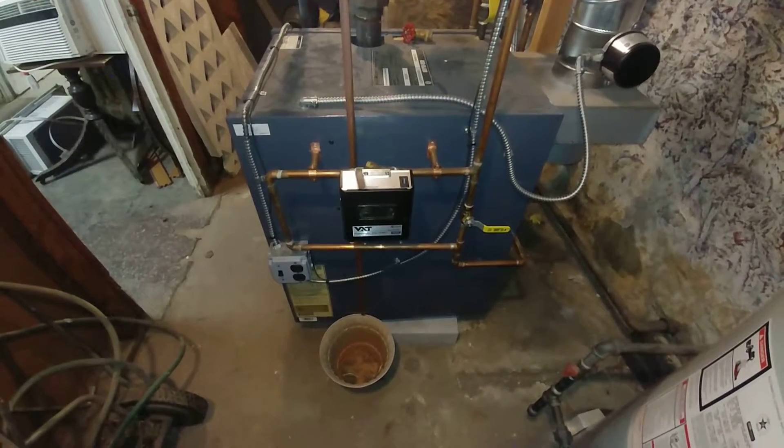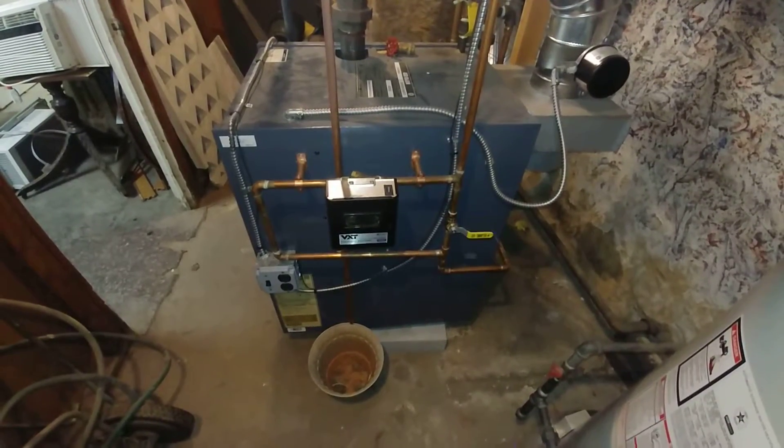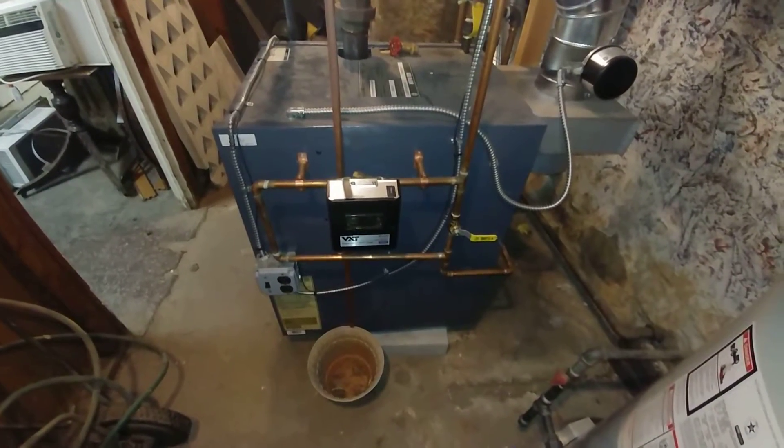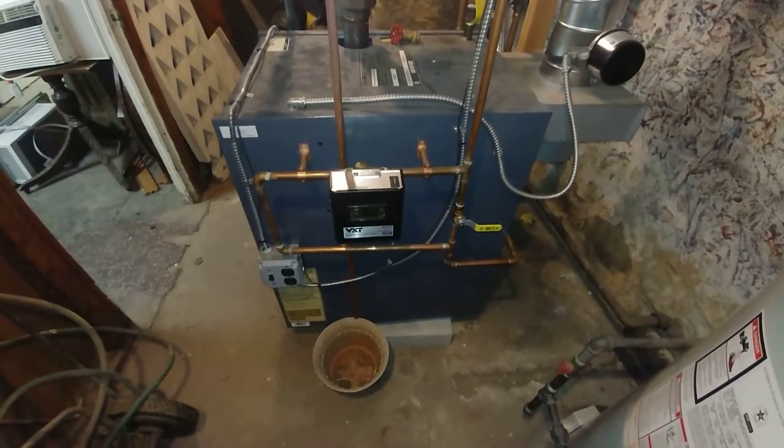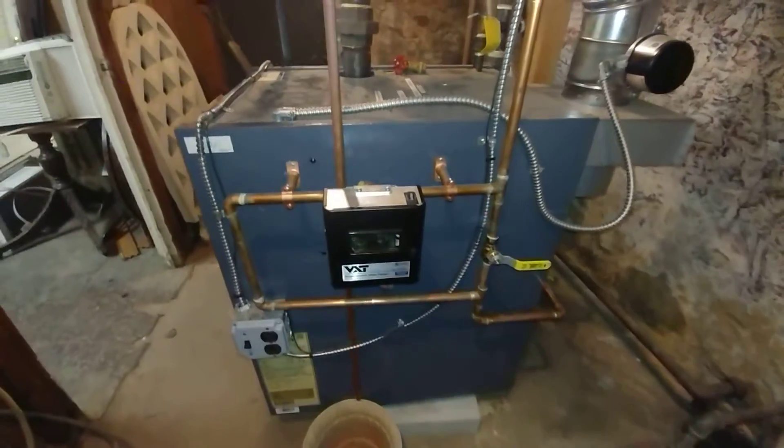Greetings from Charles Village. This is a critique of a boiler installed by others, and at the outset I'm going to say this isn't too bad — it looks like they did a pretty good job overall.